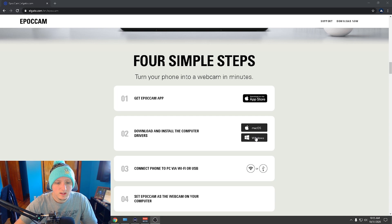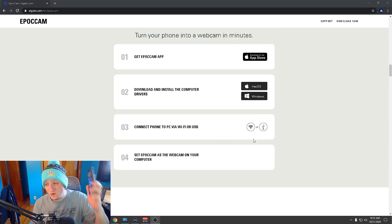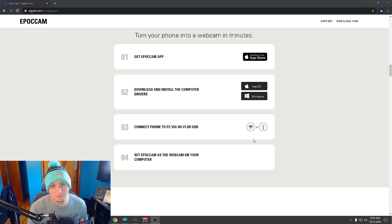Download the drivers and then connect it to your phone. The great thing is you don't have to plug it in — you can connect through Wi-Fi. For the best quality and signal though, you can plug it in via USB. If you do plan on using USB, you must download iTunes. I was having trouble with this at the start and didn't realize iTunes is required for the USB connection to work.